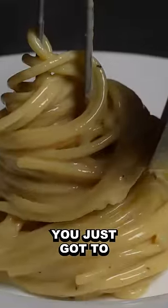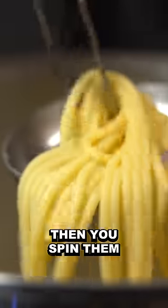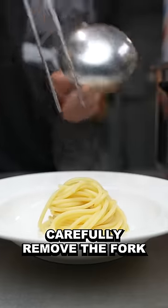It's not complicated, you just gotta do it super slow. First off, you pick up some pasta, you try to align them, then you spin them inside the ladle, you slowly slide them out, carefully remove the fork.